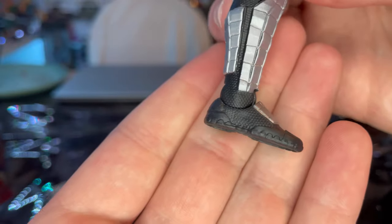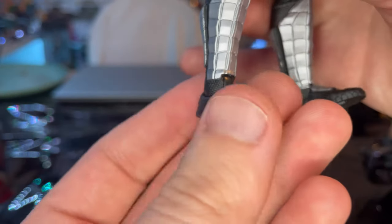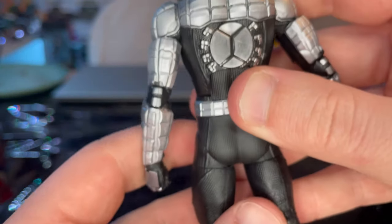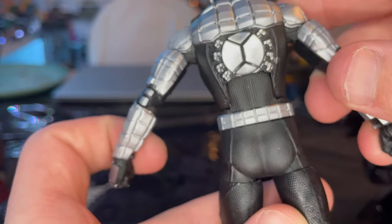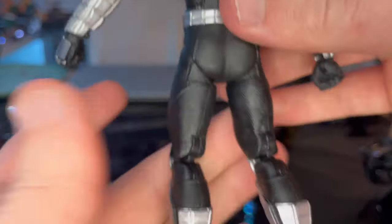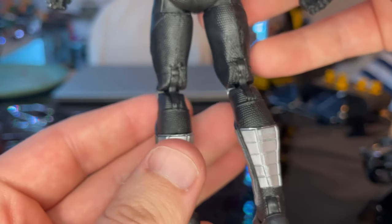You get the foot guards — whatever you want to call them — with nice tread texture on the foot. On the back you get the back spider logo which looks awesome, separation pieces, a belt along there, and some calf armor. So yeah, that's all for the looks.